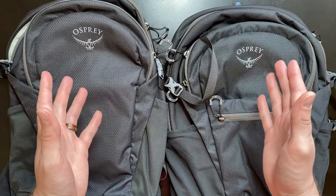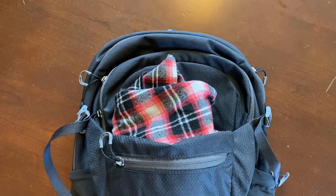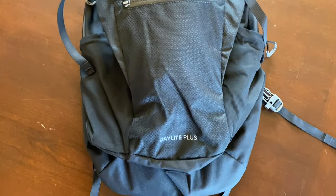But despite all these similarities, there are some key differences that could be a make or break for which bag you ultimately decide to go with. The biggest difference is that front expandable compartment on the Daylight Plus. The Daylight doesn't have that extra storage compartment, which is great for holding your coat or sweatshirt, and to me that makes the Daylight Plus stand out as an airline travel bag.